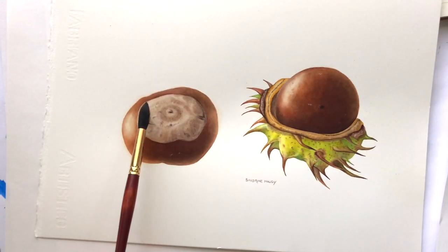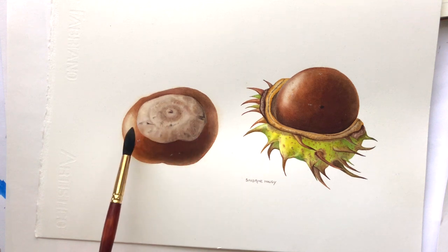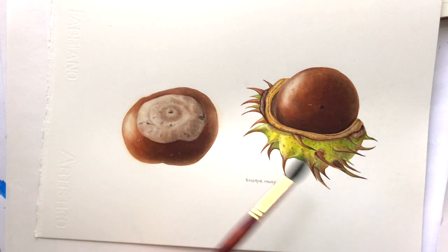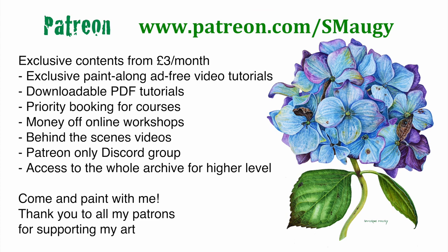In this YouTube video I'm only going to do a step-by-step of this one conker. The whole picture was a Patreon project and took six videos there, so obviously a lot more detail. If you want to see the step-by-step for the other one, head to Patreon — it's only three pounds a month at the lower level, so for just the price of a cup of coffee a month you get all these tutorials and also a downloadable PDF with the tutorials in written form for you to download and print.